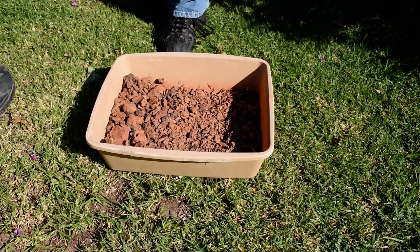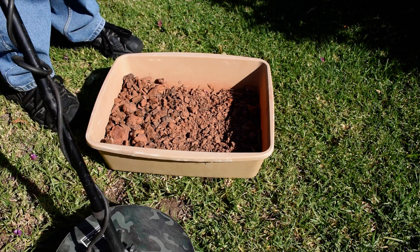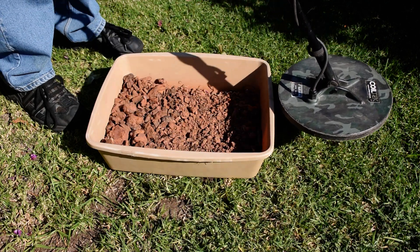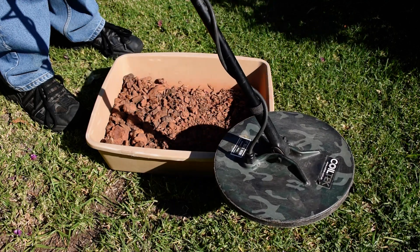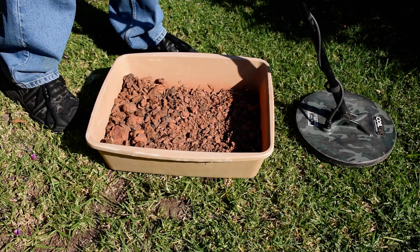Okay, it's Goldman here again. What I'm going to do now is show you how to ground balance and what to listen for. I'm using my 11-inch Elite, with a threshold of about 50 for example purposes, a gain of 4, and I'm at null.